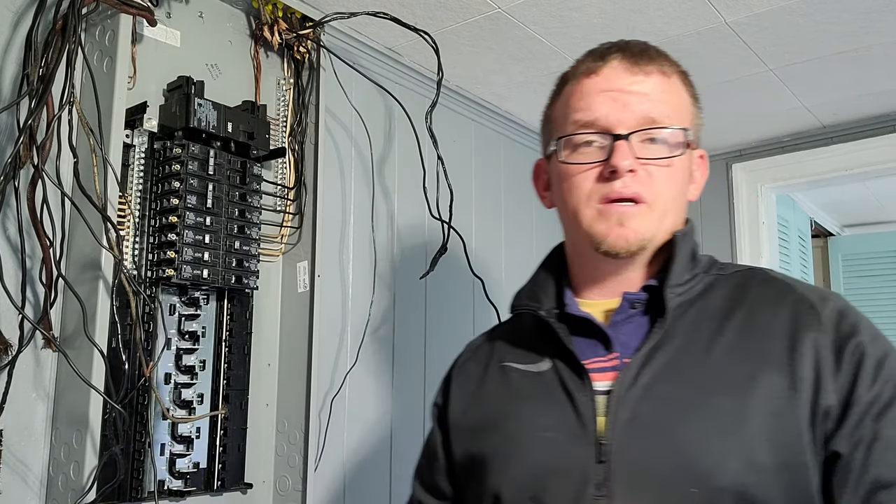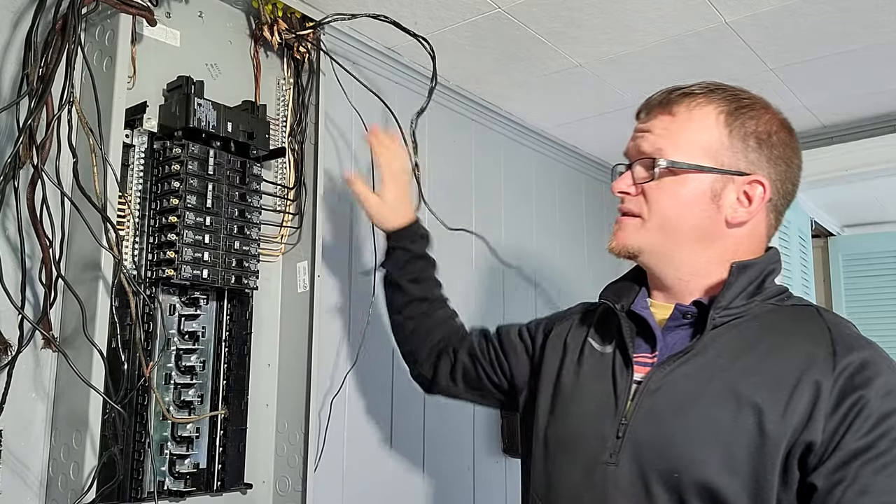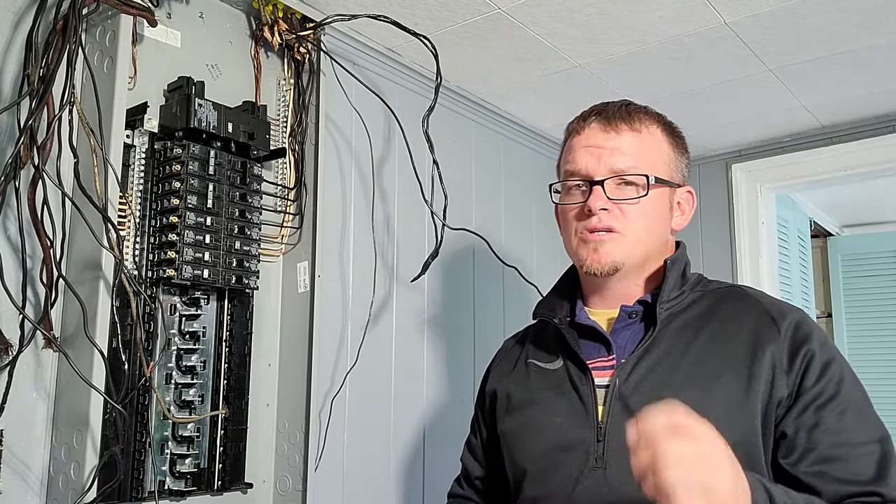Nobody's living here, so everything was no worries. But I just wanted to point out a quick tip to you today. You should never work in an energized panel — this one's dead. We hadn't even brought the wires in yet, but I want to give you a really important tip.